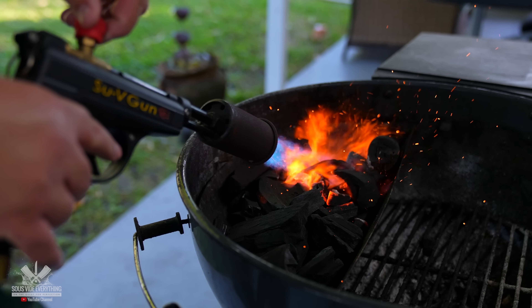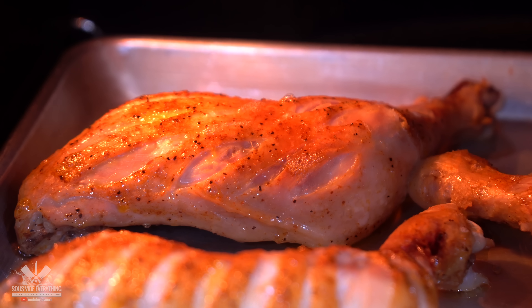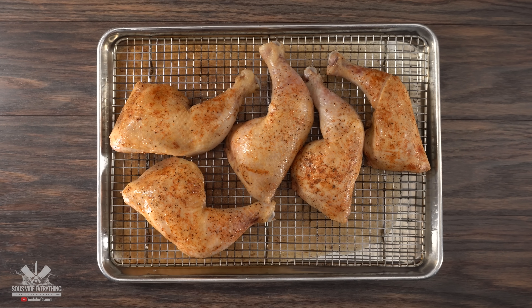You can go ahead and sear it on the grill and it's gonna be very nice. Another option is to use a flamethrower to get an incredible char. But if you want just a nice crispy skin without overpowering, putting it in the oven on the broiler setting at the lowest one is actually the best. Giving it about 10 to 15 minutes until it's nicely golden brown is all you need.